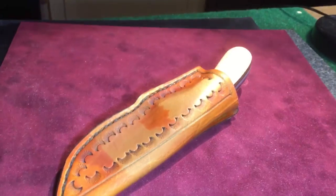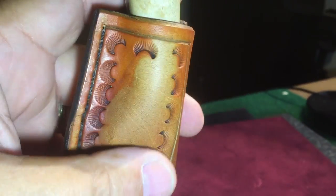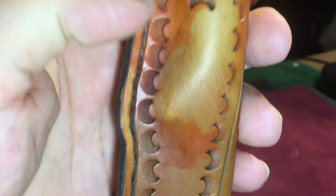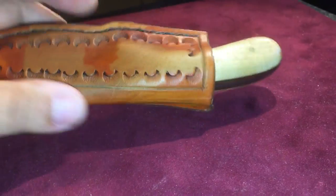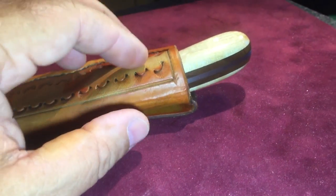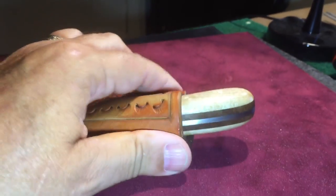Well, it's basically done. The discoloration you're seeing is water — once this dries it'll go back to the same color. I put water in it because I have to wet-form the sheath to that handle. It's gonna be very, very snug for about the first couple hundred times you pull the knife in and out. I'm going to wrap the knife in plastic wrap so it doesn't get rusty.